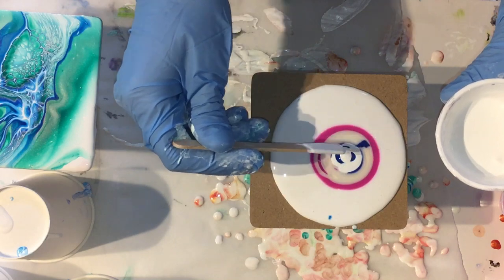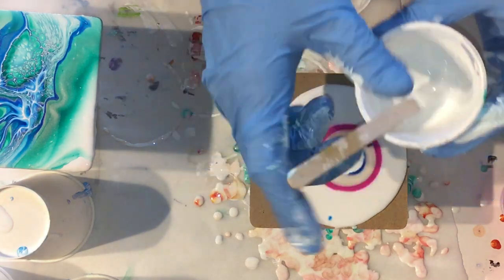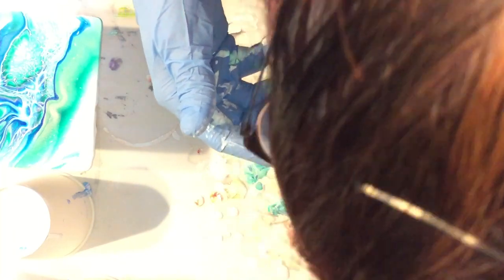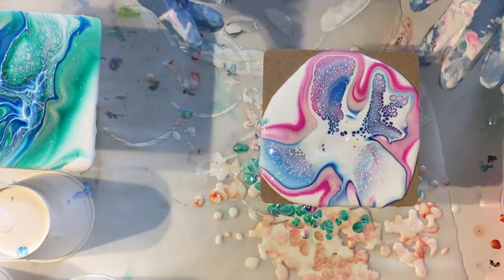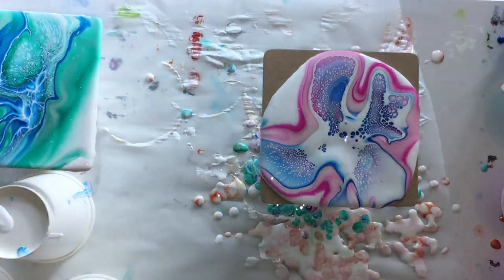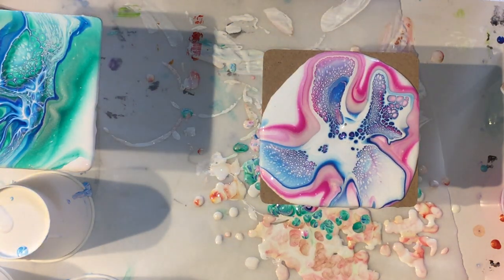I tried different mediums, but the Australian Flutrol works the best. There is an ingredient in that Flutrol that activates the cells, or the lacing. The blowing is also a technique - you need to blow in the middle and then in circles to the outside. You need to practice this a little bit. Because you blow in the middle, the paint will get stuck on your coaster or surface, so you need to wait until it rises to the top before you go to tilt your surface.